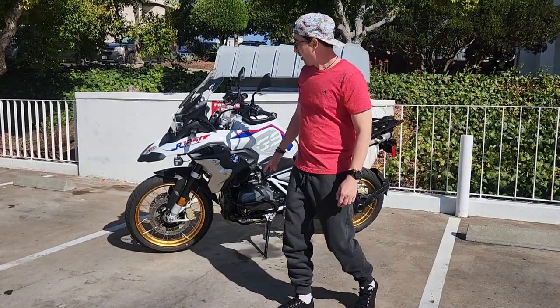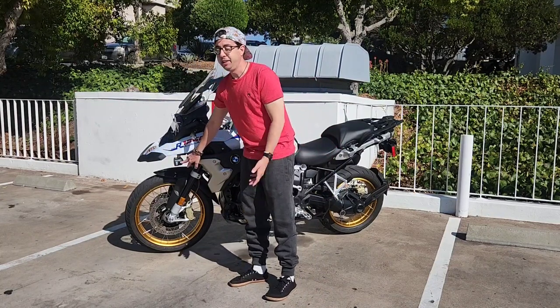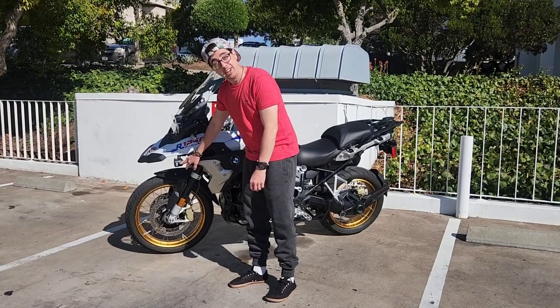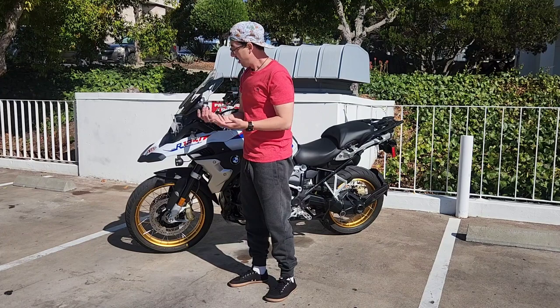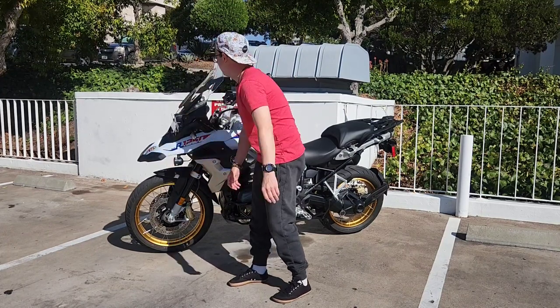Another option I've added are Clearwater fog lights. Apparently these are much better than the stock fog lights — I was told that by the dealership. Not cheap; they were about $900 plus installation. But they are very bright and I've got the yellow filters so that I'm extra visible on the road. Cars definitely see me coming.